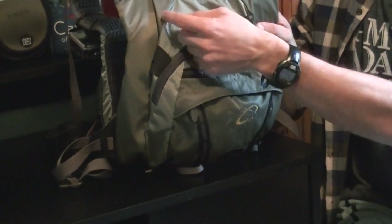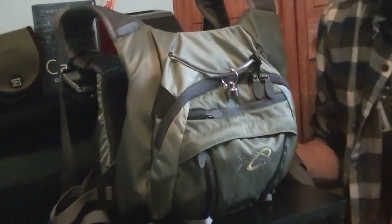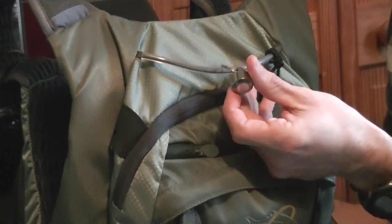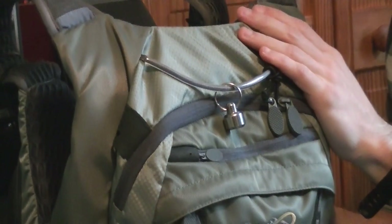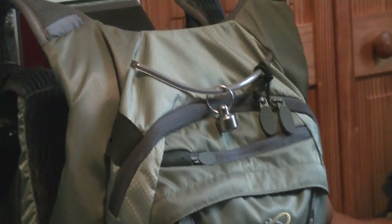Up here, there's a band that goes from side to side. Whatever you want to hang there, you can. What we do is put our nets off of the back — I use a magnetic attachment system for the nets we use. You can also hang a retractor there for your net, whatever your preference is.